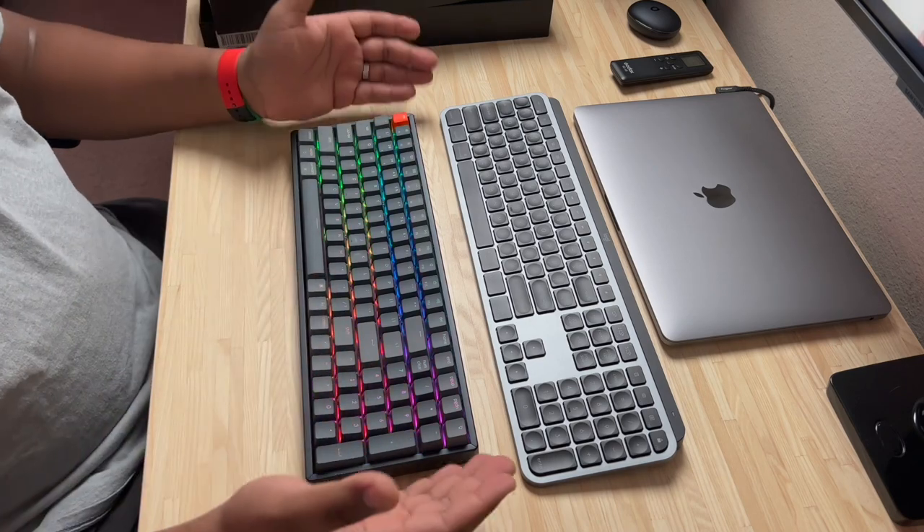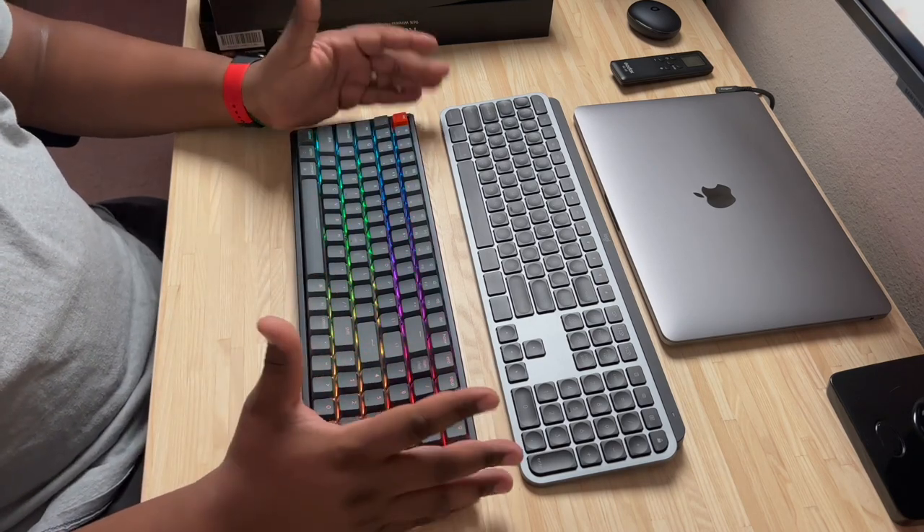So that's the Keychron K4 96% wireless keyboard. Hope you guys enjoyed this. If you connect it to your device it's simply Bluetooth or USB-C. I'm interested to see how this keyboard holds up — we'll check back in about 30 days to see how my first mechanical keyboard is doing. Hope you enjoyed the content. If you're new here and made it this far, drop the word 'Keychron' in the comments below. Consider subscribing — it's 2022 and we're trying to make this thing happen. It's your boy TechKingMike; catch you on the next one. Stay safe, stay blessed.